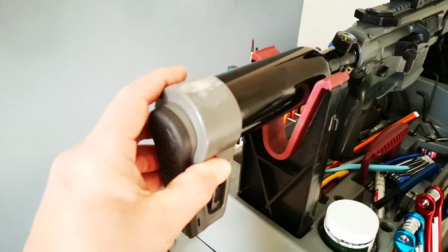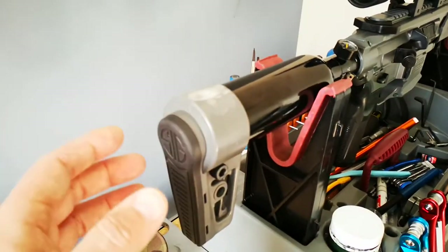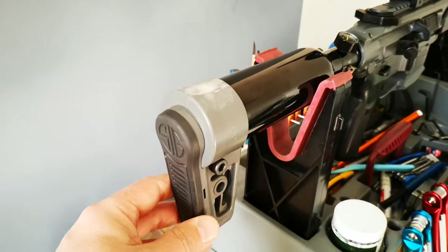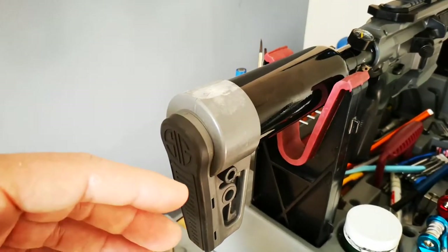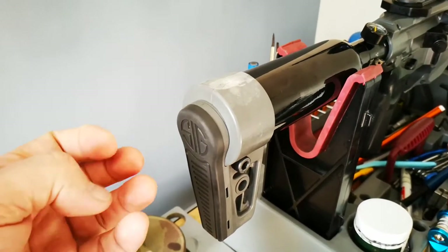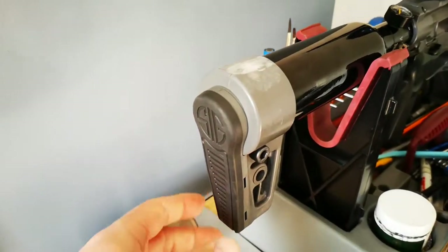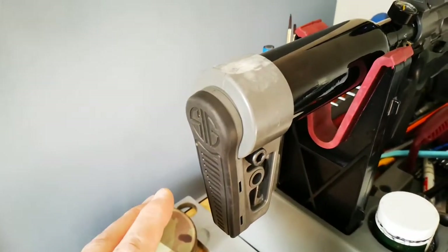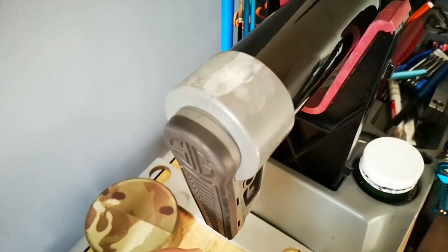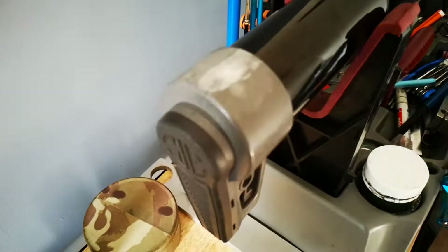We'll start at the back. This is a plastic butt plate. All the plastics on this — they're not Magpul, they're just cheap injection molded. They're not like composite sort of stuff. They're just garbage. There's no other way to say it. I'm not going to sugarcoat it. It is just garbage.